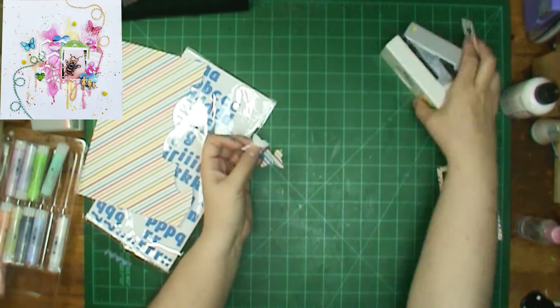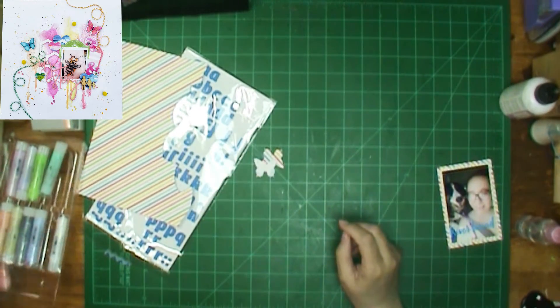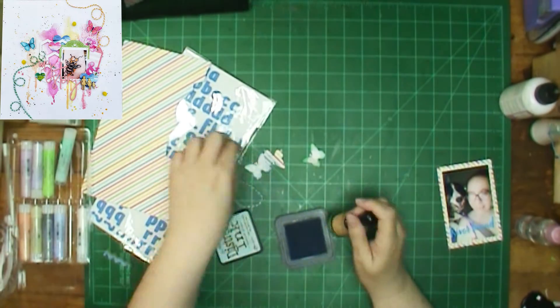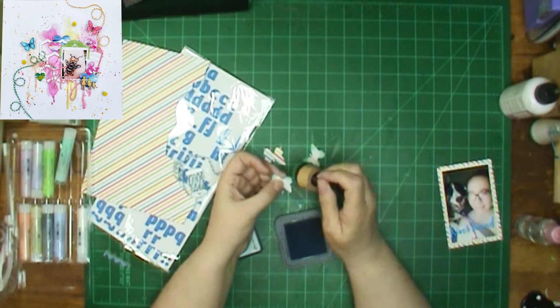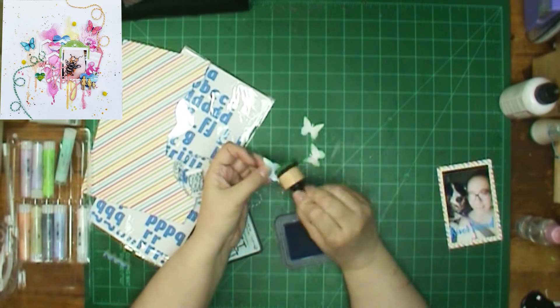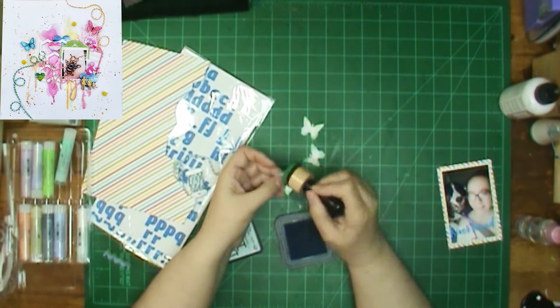I thought about making a longer title and having that in the middle. But then I got to thinking I will have "River Bound, Happiness Found" and use those letters right there because they are the same color. How fortunate that is.